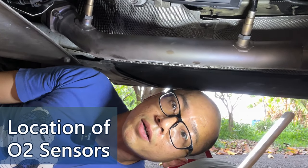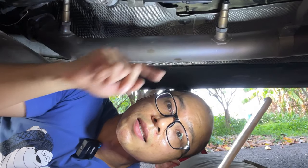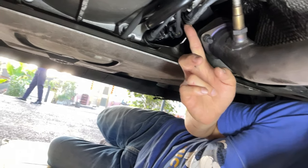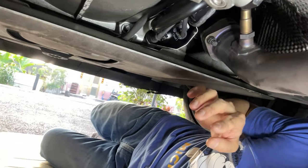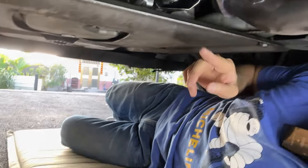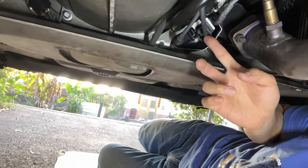Now I am under the exhaust of bank number one, which is on the right. This is the oxygen sensor before the catalyzer. And this is the O2 sensor behind the catalyzer. I am going to remove the oxygen sensor before the catalyzer. Its connector is fixed on a rack that is attached to the transmission body. The complete work to remove the connector involves removing this reinforcement strut, which has six strong bolts attached to the frame, then removing the protective cover of the two connectors.